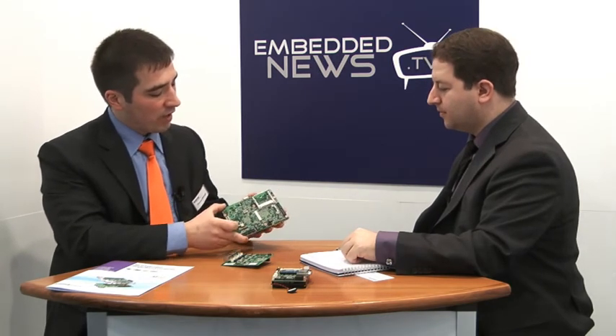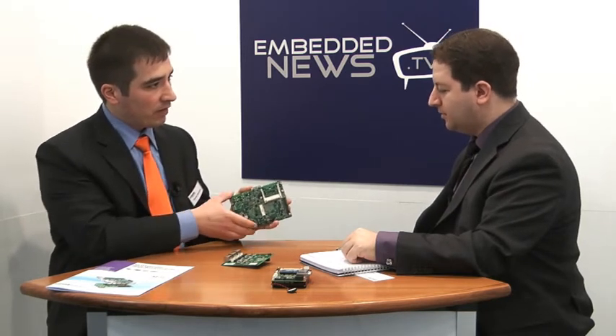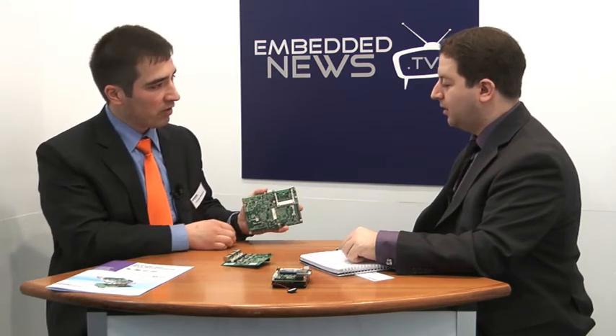You have unified screw holes, which means you can make your mechanical design, mount this board, and later, if you figure out the CPU power is not enough, you just remove this board, take a more powerful CPU board and put it in.